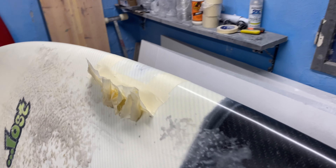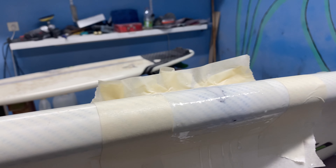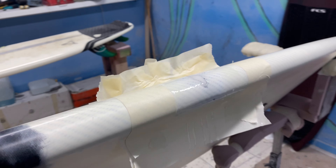I've added another layer — a very small one just to cover everything up real nice. We're going to give it until tomorrow, sand it, come back with water paper, clear coat. That's it.